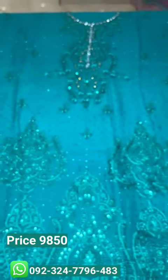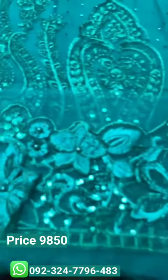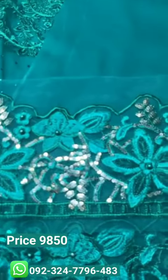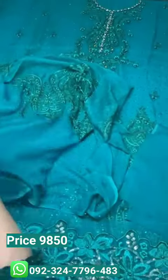The organza has a heavily embroidered border with 3D flowers and sequins — a very beautiful design. It has a crinkle chiffon back fabric with a heavily embroidered border on the back, sequins, pearls, and reshom dhagi.